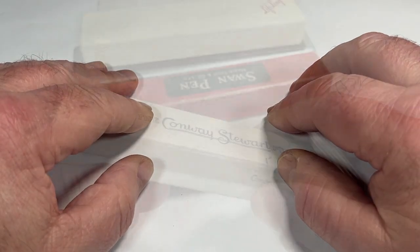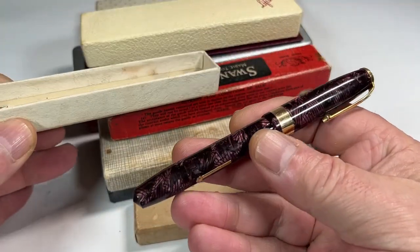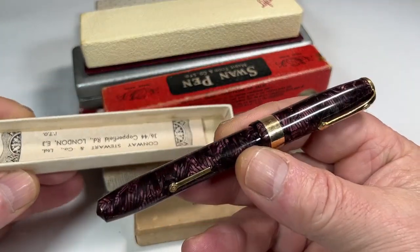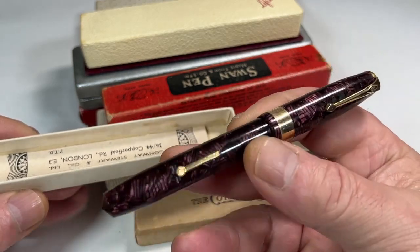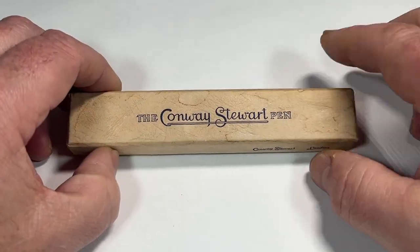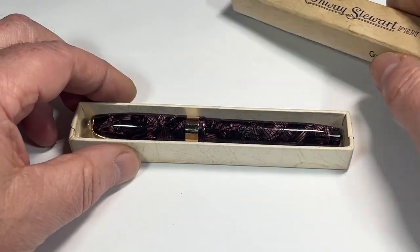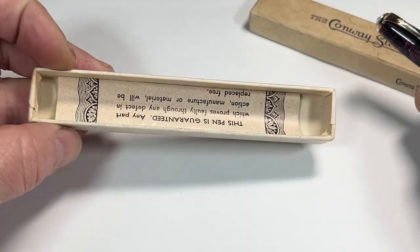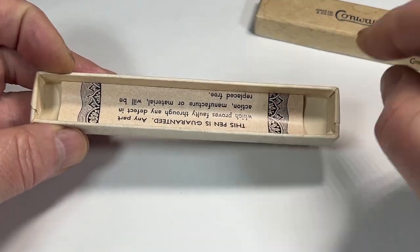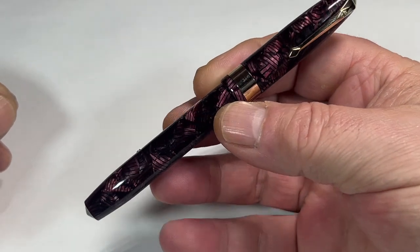Somebody was lucky enough to reserve this pen here. Look at that — a lovely pen, already in nice condition, just a little bit of TLC needed. And after that TLC, it didn't need a great deal. It comes in a Conway Stewart box. Inside we've got the instruction leaflet, and here's the pen in question.